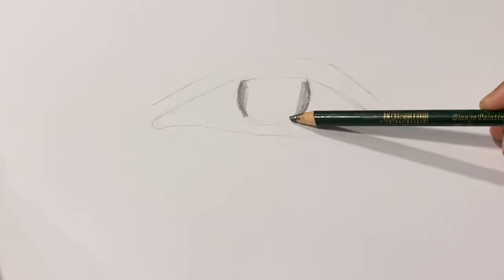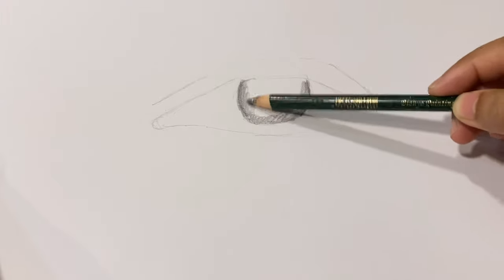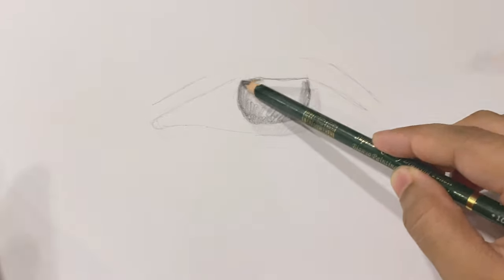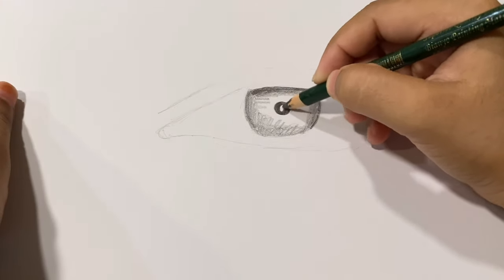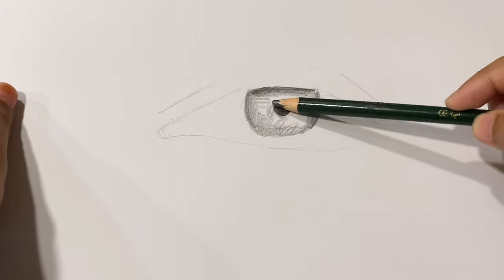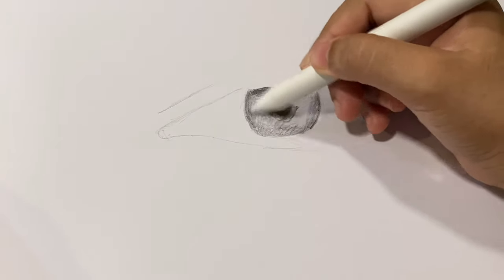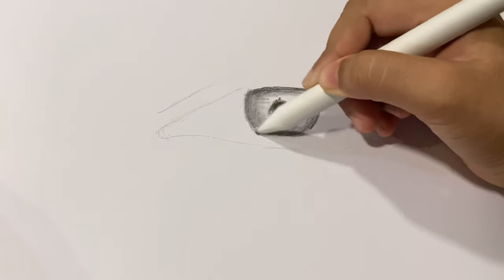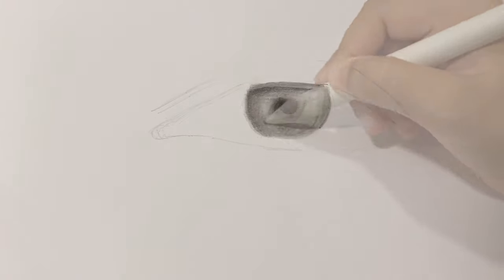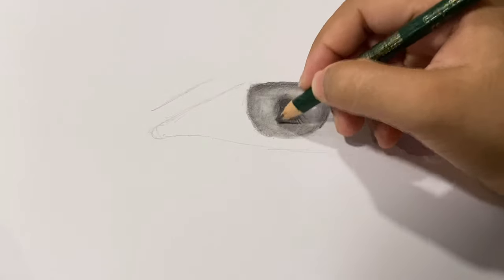I'm starting the shading process by shading the iris. I'm adding the pupil and making the areas near the pupil a bit darker. Now I'm using a blending stump to blend everything smooth. Next I'm adding some dark lines in the iris.